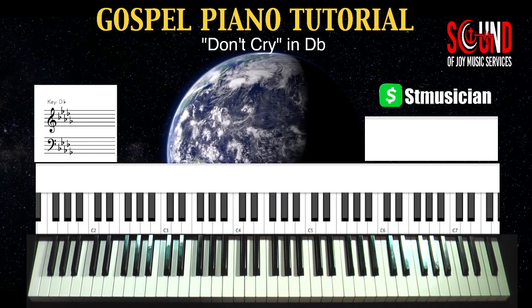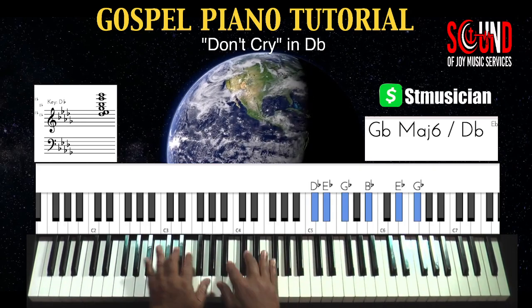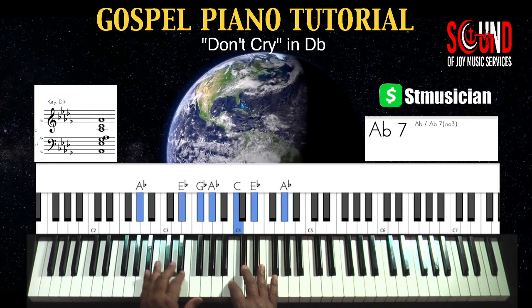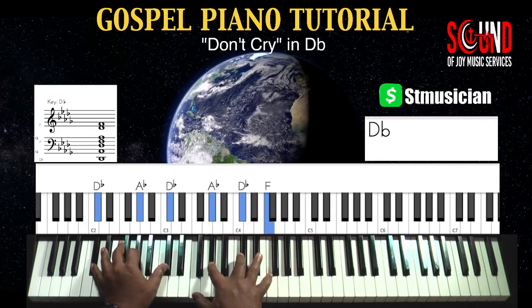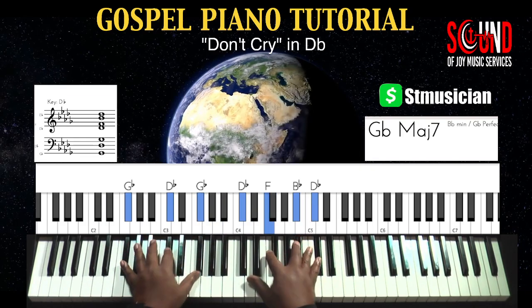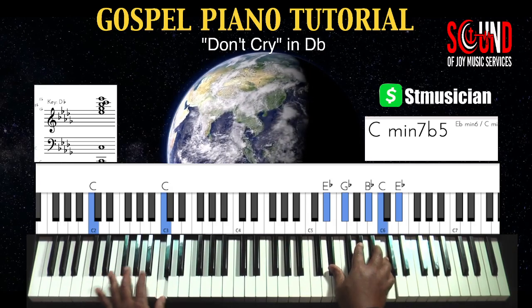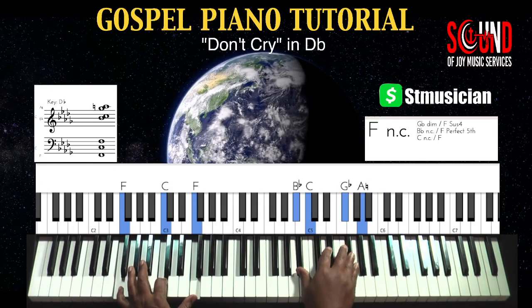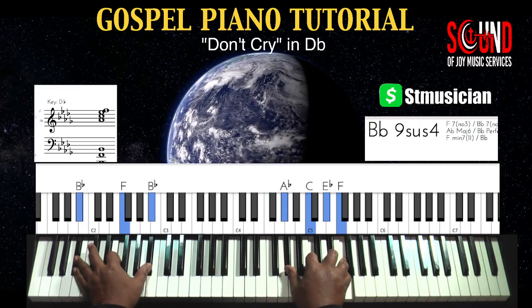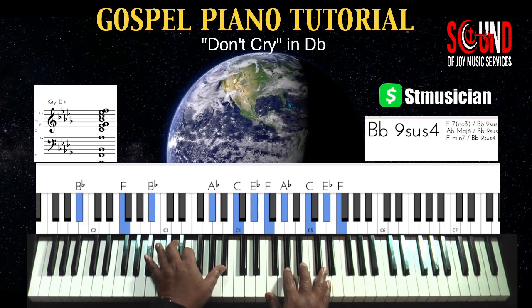And it's just a continuous cycle — starting high, and then you can come down low, stay low, go middle, go high and walk it down, high and middle, and do the walk up.